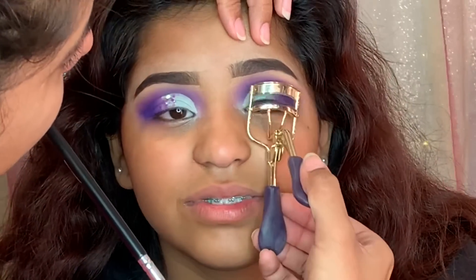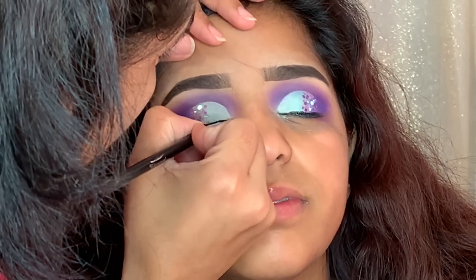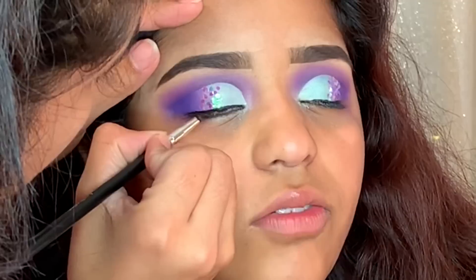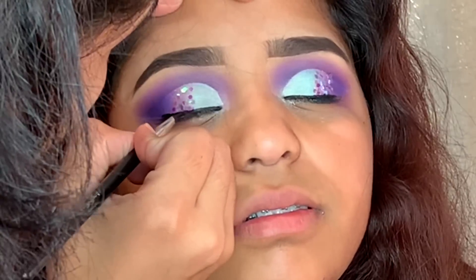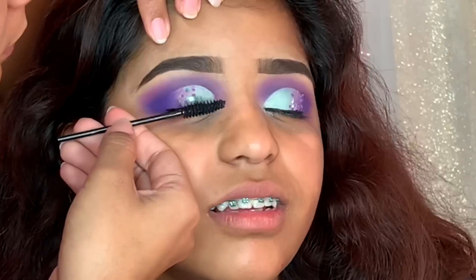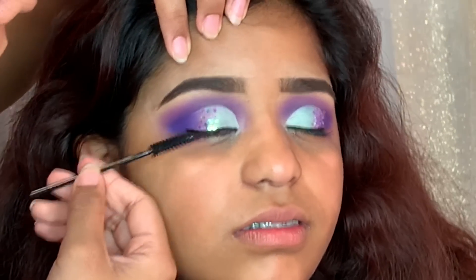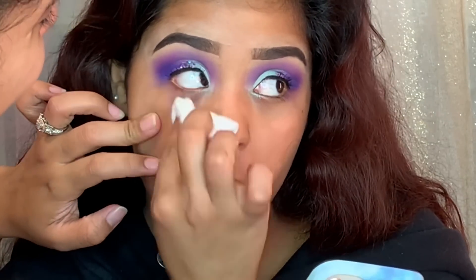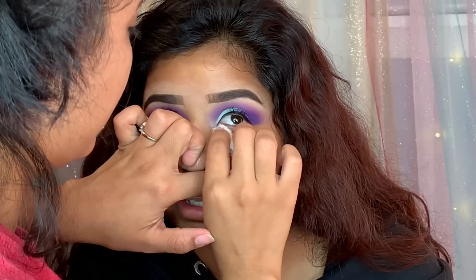Moving on to eyeliner, I'm using a gel eyeliner and added one drop of the Inkglot drops. She didn't want a winged eyeliner, so I just decided to line her eyes because I didn't want the fake eyelashes to look weird. It was pretty simple. Here I'm just adding some mascara.